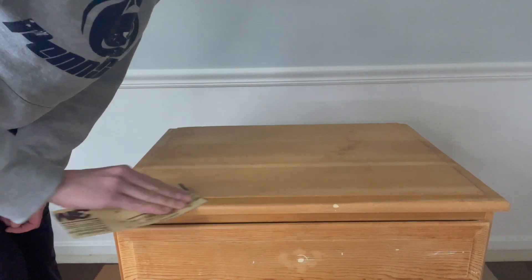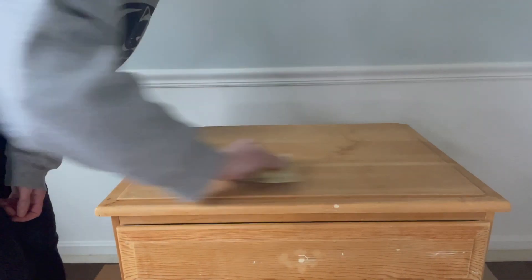I started with removing the batwing poles, filling in lots of nicks and holes, and doing a thorough sanding.